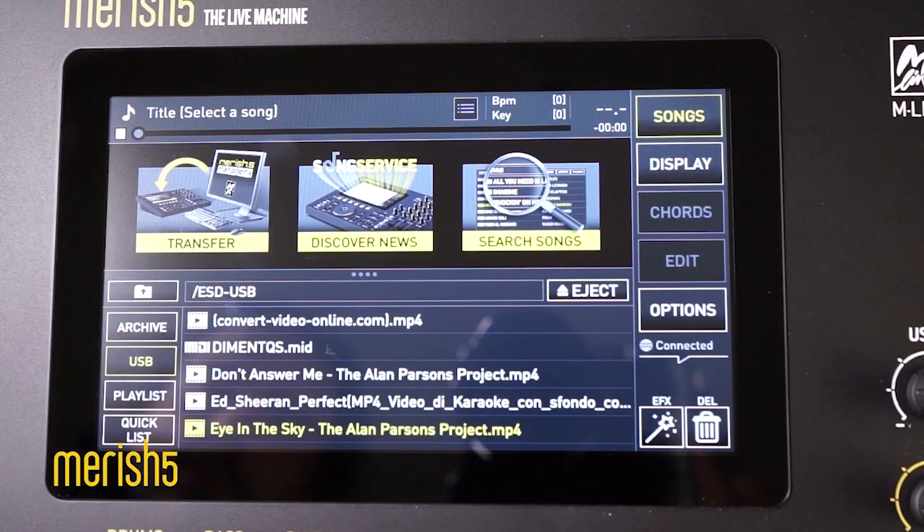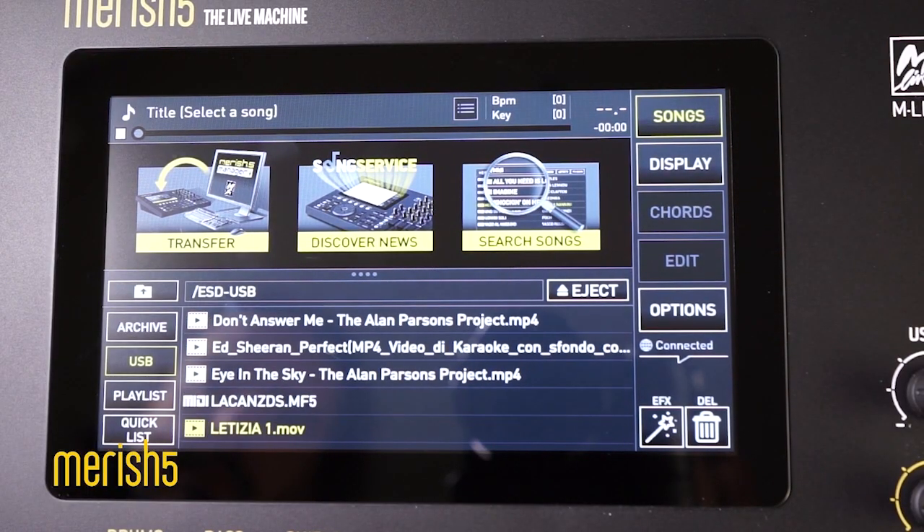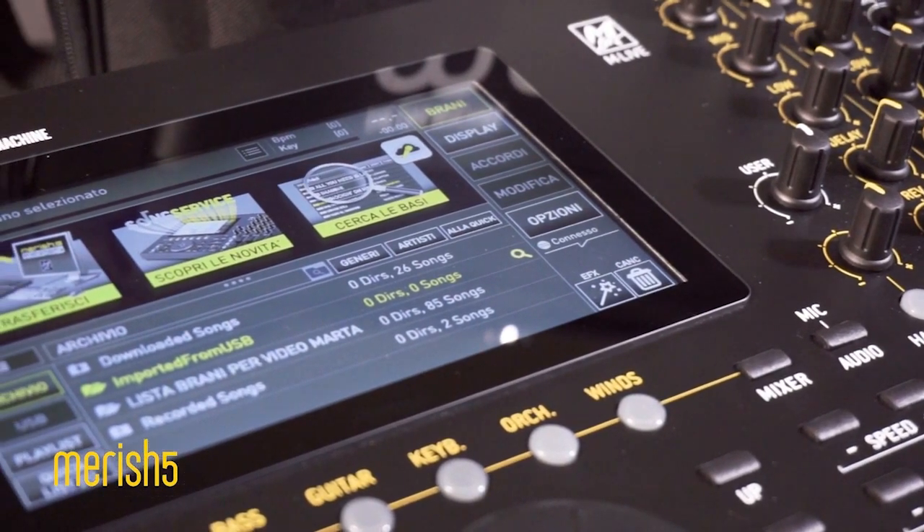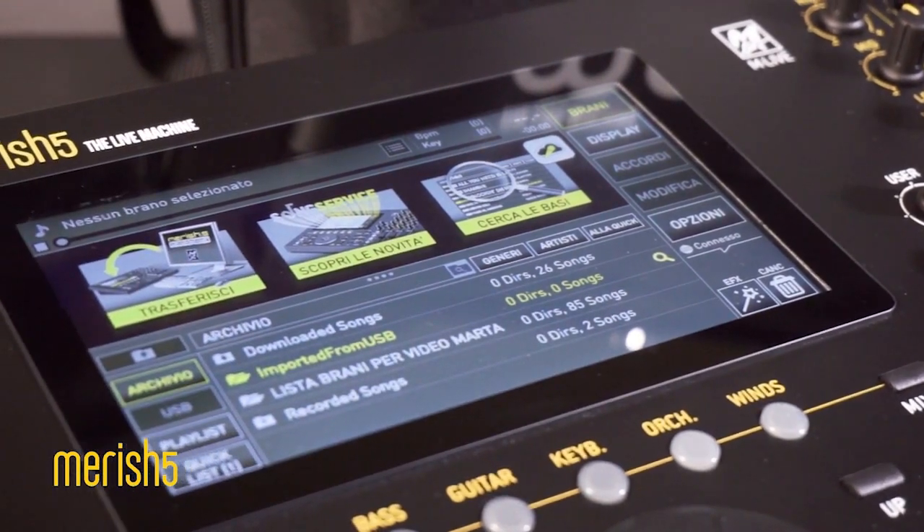What about backing tracks formats? There are so many of them! MIDI, MP3, car, video, MP4, GMX… it's enough to drive you mad! Luckily, Merish 5 plays without problem any backing tracks format.